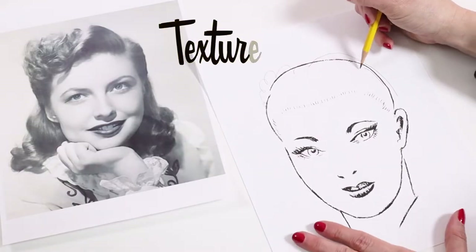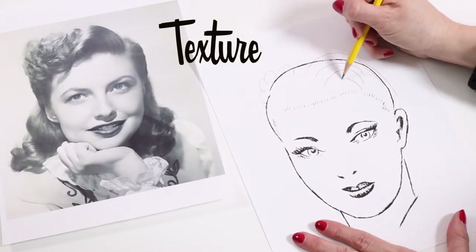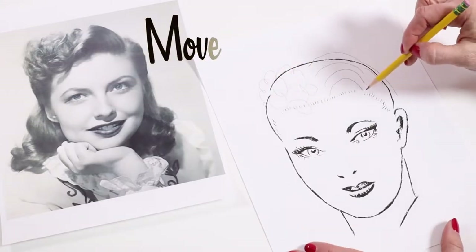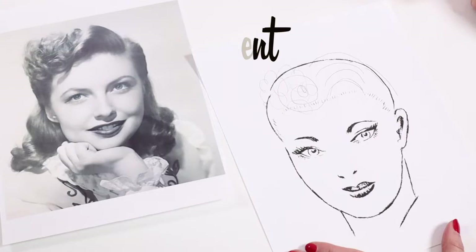Then there's the texture, and it's two different textures, which adds a feeling of complexity to it — the smooth arcs above the left side of the face and the curl fluff above the right. And last, the movement. The smooth arc draws the eye in and over and around to the curl fluff.